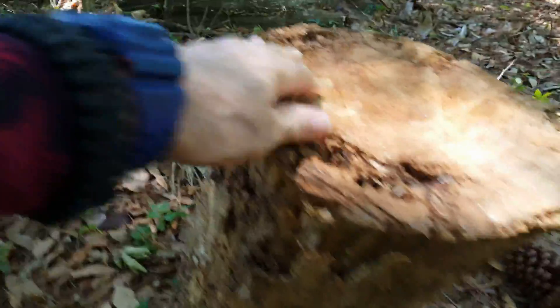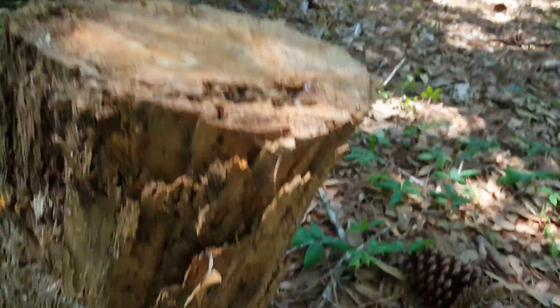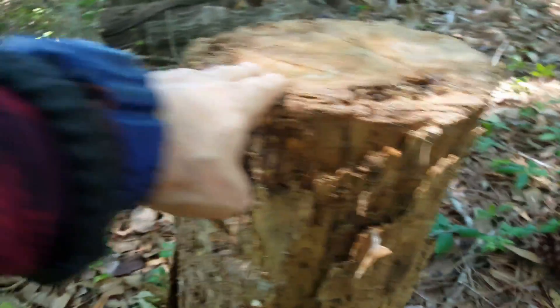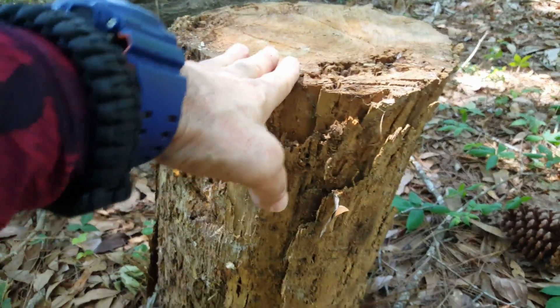Here's that little piece of wood — it's going to be a perfect example of drilling a hole from the top and one to the side to make what's called a rocket stove. This piece of wood has already been cut, which makes it a perfect example.